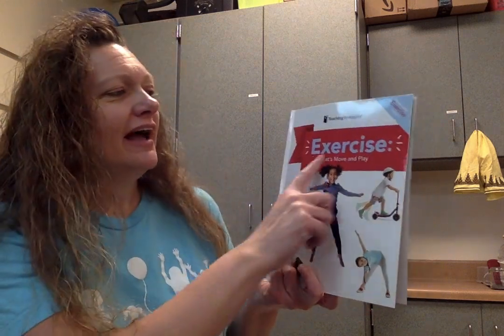Hello everyone. This is going to be our third lesson in our book, Exercise. Let's move and play. Are you ready to find out what we're going to learn about today? Let's take a look.